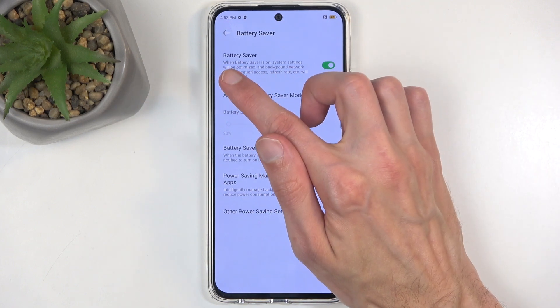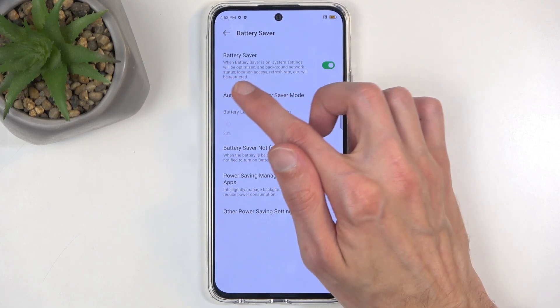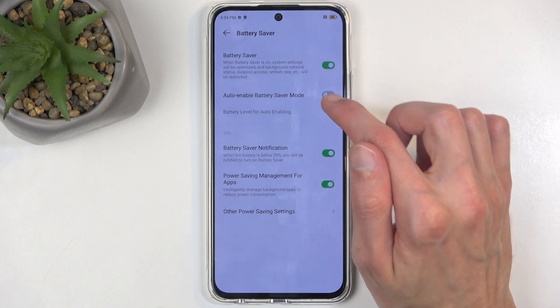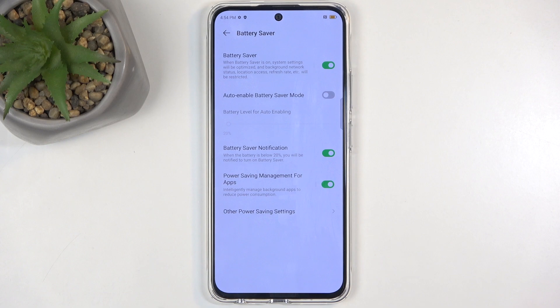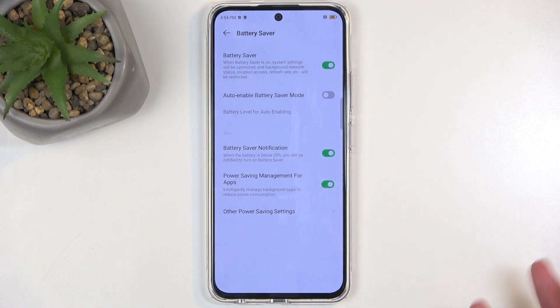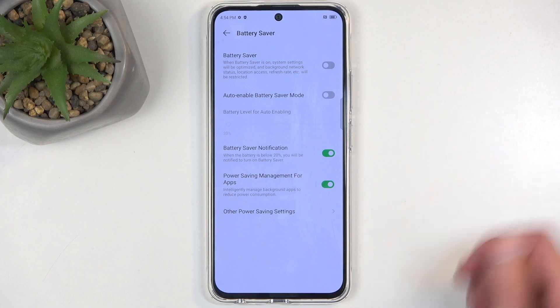It also gives you a quick message: when battery saver is on, system settings will be optimized and background network status, location access, refresh rate, etc. will be restricted. So just be very mindful — if your device is working weirdly in a way it didn't before, this might be caused by the battery saver. Because there is no toggle in the notifications to turn it off, you would need to navigate back into these settings and toggle it on from here.